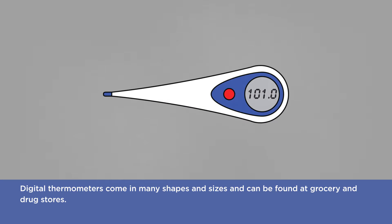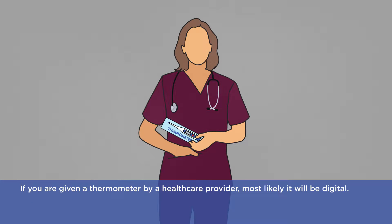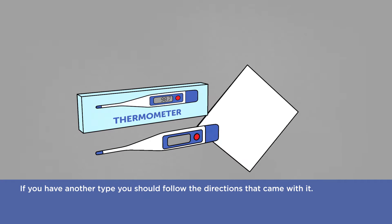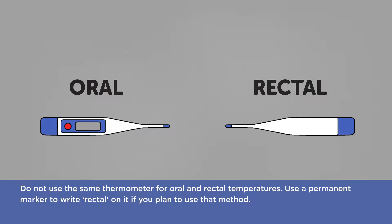Digital thermometers come in many shapes and sizes and can be found at grocery and drug stores. If you are given a thermometer by a health care provider, most likely it will be digital. If you have another type, you should follow the directions that came with it. Do not use the same thermometer for oral and rectal temperatures. Use a permanent marker to write 'rectal' on it if you plan to use that method.